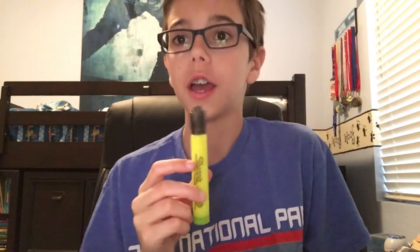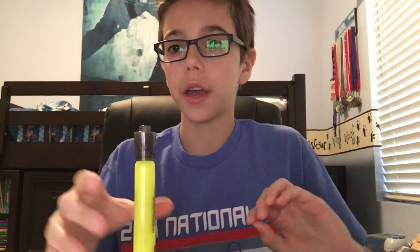Hey guys, HockeyDryon7 here. So today I'm going to be trying to do the impossible marker flip challenge. I have a highlighter and I'm going to be trying to full flip it onto my notebook. The last video I did like this I half flipped it and it landed, but I haven't done a full flip yet.